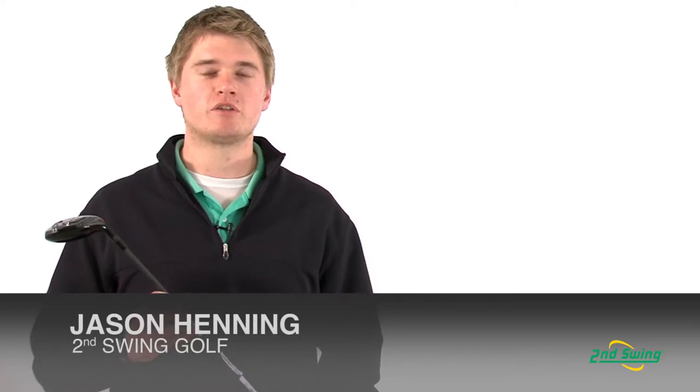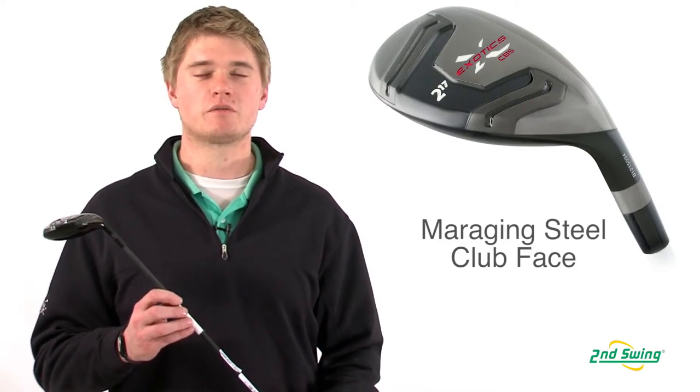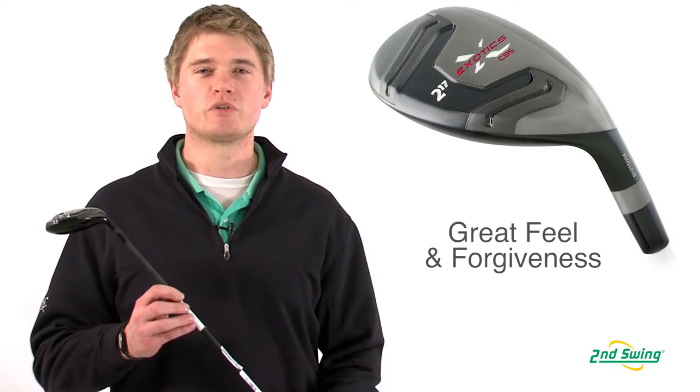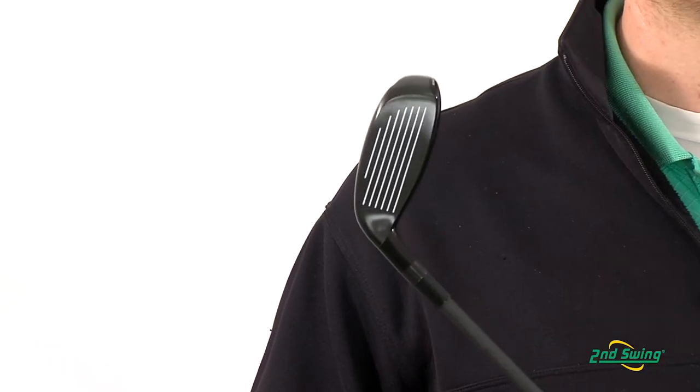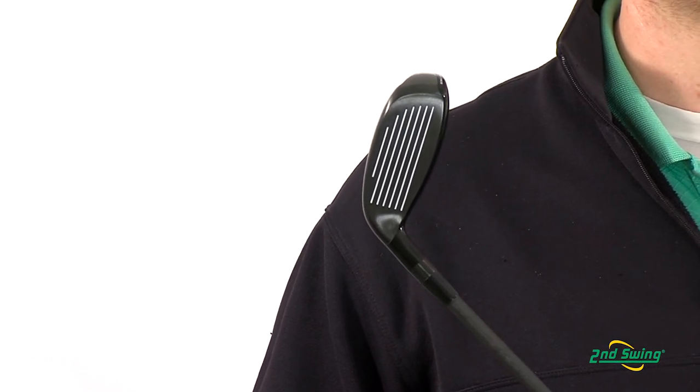Jason Henning with Second Swing here today to talk to you about the Tour Edge Exotics CB5 Hybrid. The CB5 Hybrid has a maraging steel face with a hypersteel body. The maraging steel face produces excellent feel and forgiveness, while the hypersteel body produces a lower center of gravity for increased forgiveness.